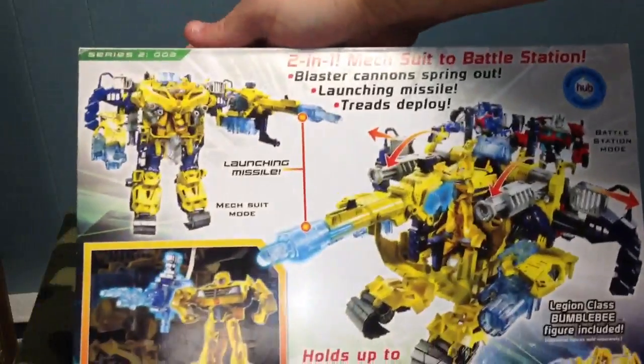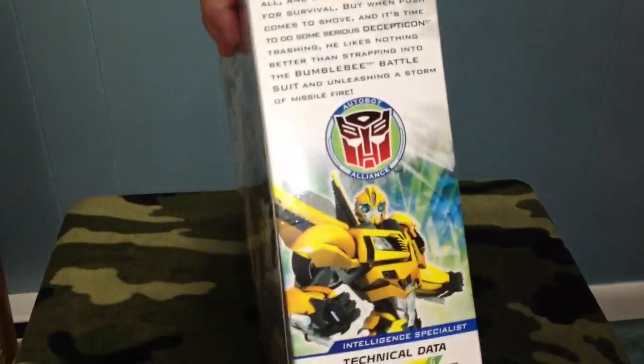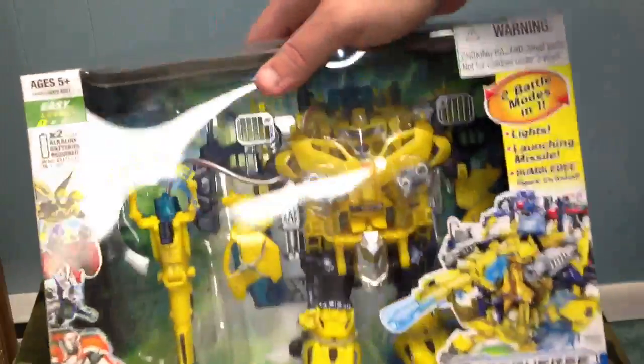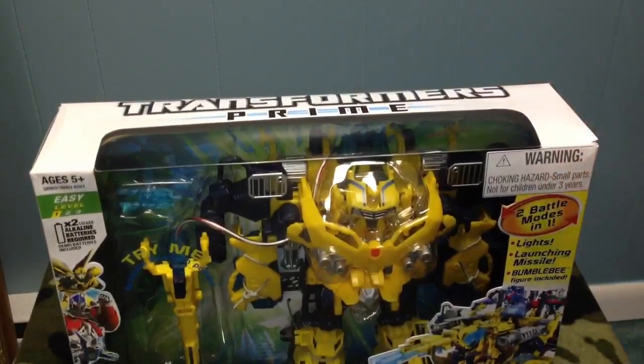I wanted to show you guys the box, and then I'm going to pause this, open it up, and show you guys him transformed and everything. It's super easy. You can see the try-me — you can't really see that, but it does light up a little bit. It's green, but there's too much light in here.